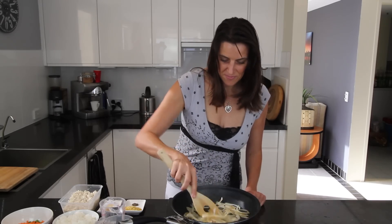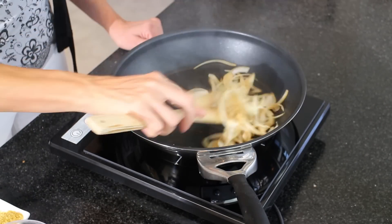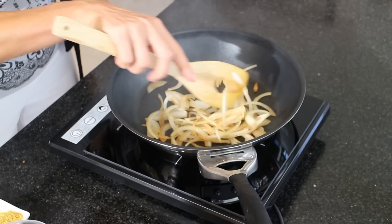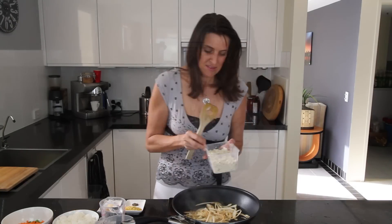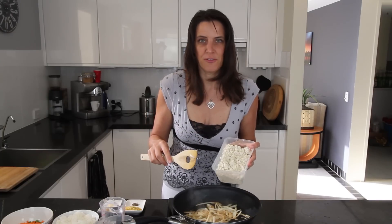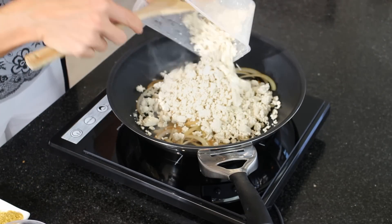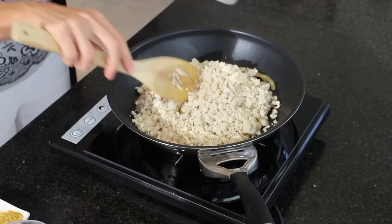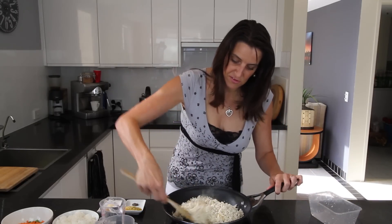Browning up nicely and it's not sticking either, so that's good. Okay, so this is nice and caramelized. What I'm adding next is 300 grams of crumbled firm tofu, which is about 11 ounces. That's going straight into the pan as well. Just give that a good stir through.